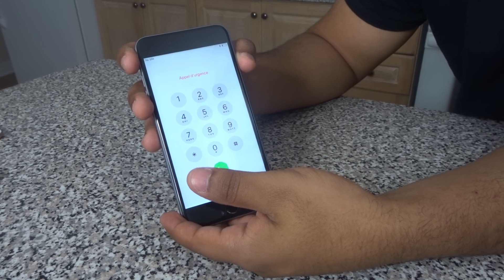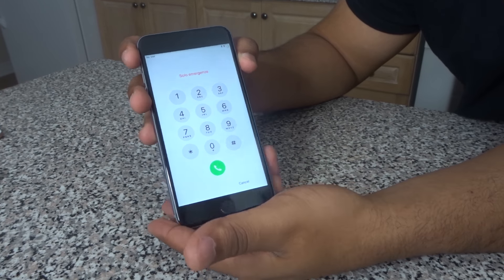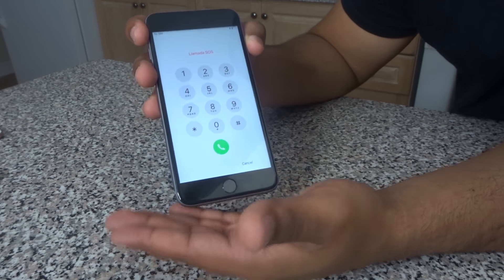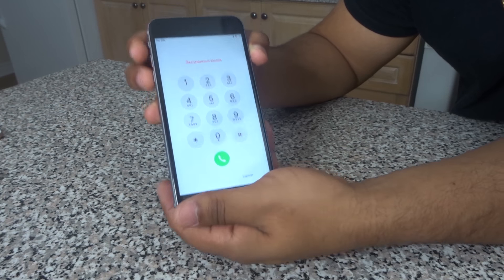Today I'll be teaching you guys how to restart your iPhone 6. This works on iPhone 6, 5, 4, 3, and whatnot. So anything that you guys have, this will be teaching you guys how to restart your iPhone.